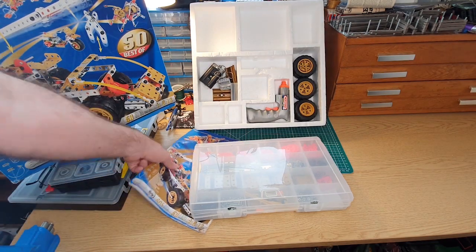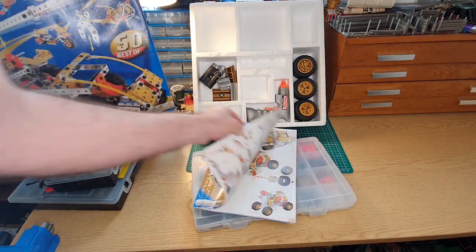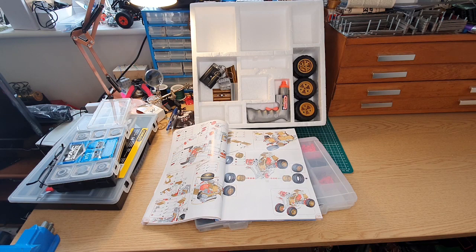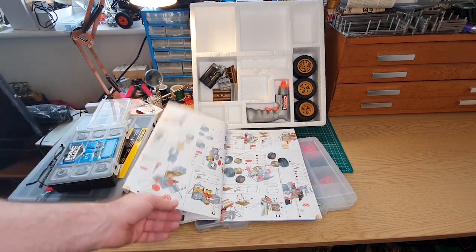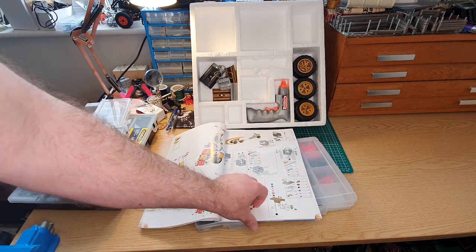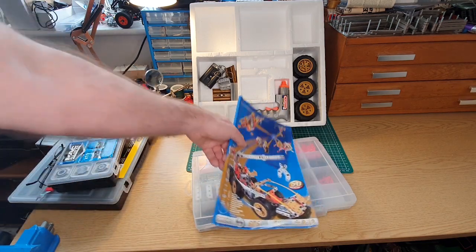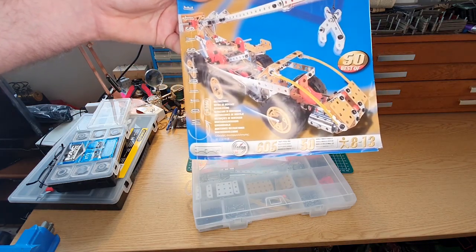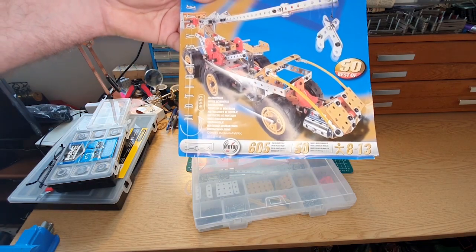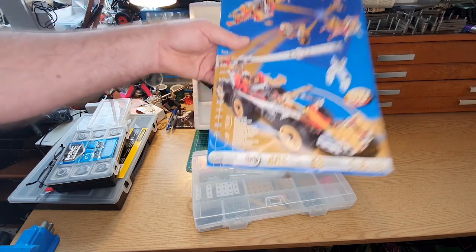There are some great models you can make. This is the instruction booklet - 50 models in there, with good clear instructions. You can see they go part by part; you can't go wrong. The models are quite complicated but the instructions are nice and clear and they come together well. Today I'm going to make the model on the cover, which is a truck-mounted crane of some sort. I'm not quite sure how practical it would be in real life - looking at the picture I don't think the crane rotates, but let's see when it's built.